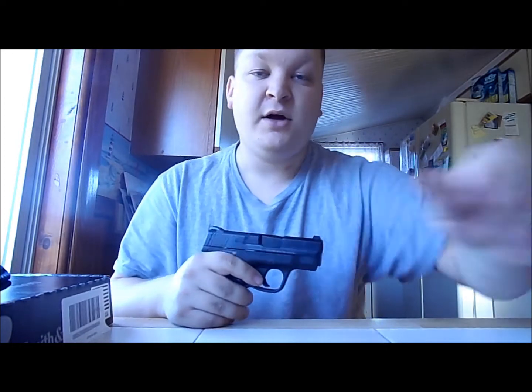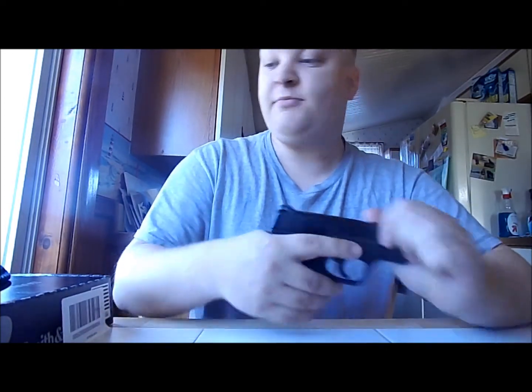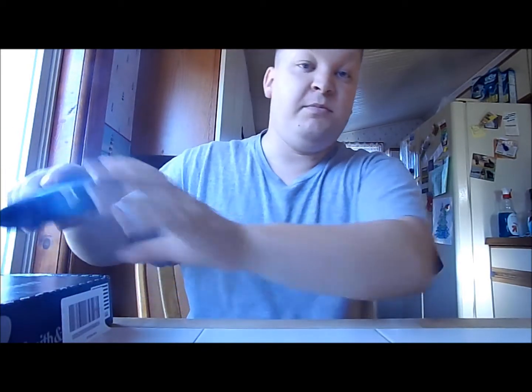Do I think she's ever going to be in a gunfight? Absolutely not. At least if I'm there, she won't be, because I'm carrying the Glock 19. If anyone's got rounds to put downrange, I've got my 16 rounds to put downrange.